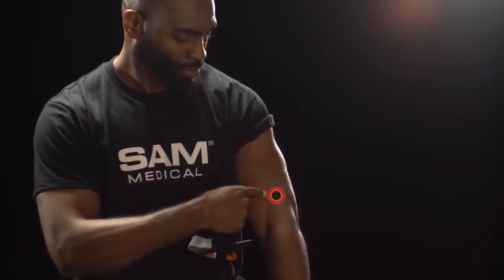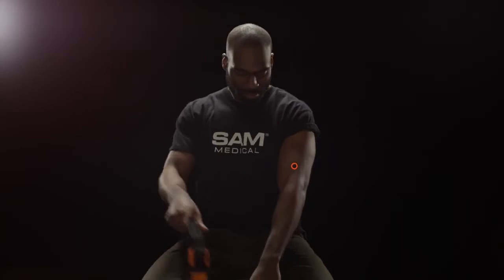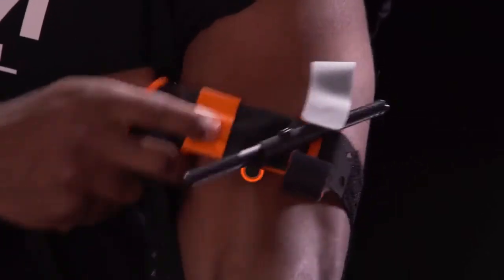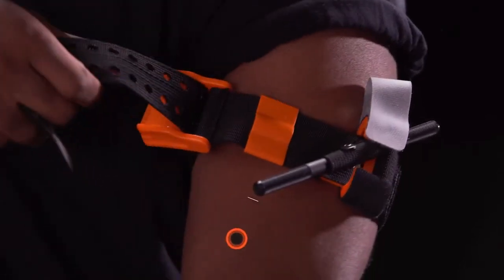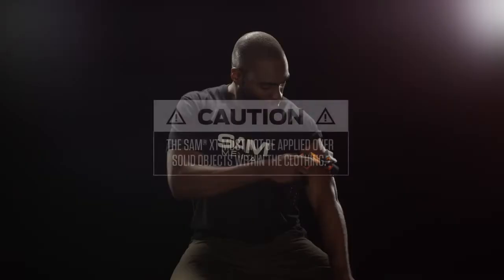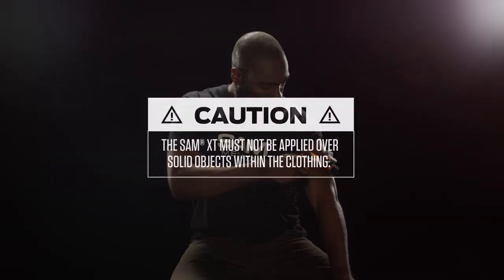To begin, locate the site of the injury. When self-applying, loosen Sam XT and slide the loop around the limb. Position Sam XT directly onto the skin, about 2-3 inches above the wound. If applied over a garment, be sure to remove any solid objects on or inside the clothing.